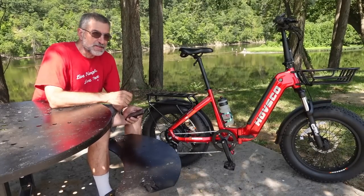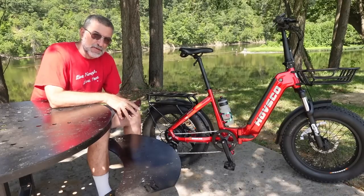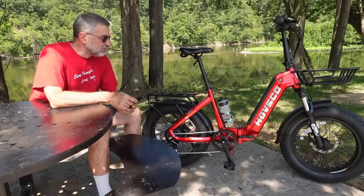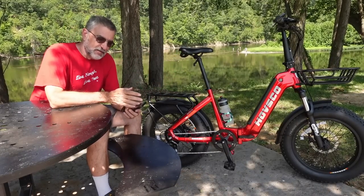I am about 6'1", 220 pounds, and this thing fits me perfectly. I have the seat up a fair amount so you can lower it quite a bit — I think it will still go up a little more as well — and it handles my weight and height very well.